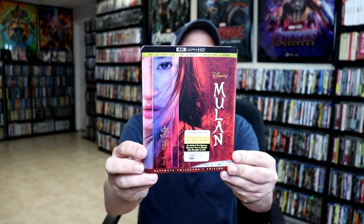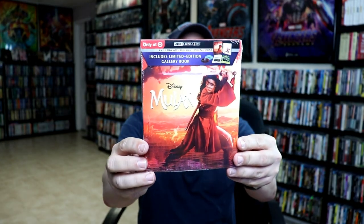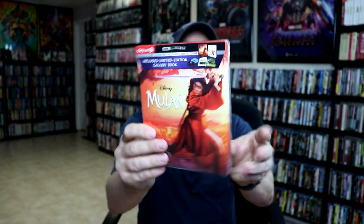I also wanted to take time just to show you the regular 4K release with this nice slipcover. Target also had one of their releases. Right here is a limited edition gallery book for the live action movie. It is a shame that they did not have a gallery book for the animated version — that is unfortunate.